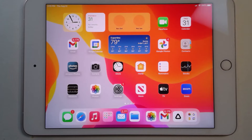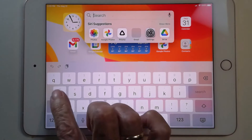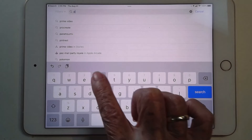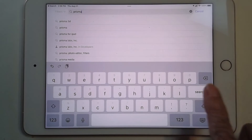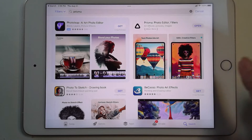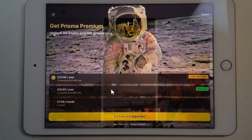I'm going to demonstrate using my iPad so it has a bigger screen to see. First, make sure you know what app I'm talking about. I'm going to go to the App Store and search for Prisma — P-R-I-S-M-A, think of a prism making beauty. It's this one with just a little black triangle. I already have it, so I'm going to open it. Since I've already been using it, it shows the pictures I've used.